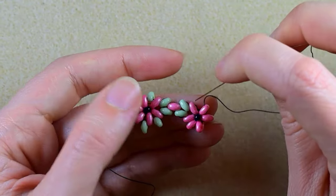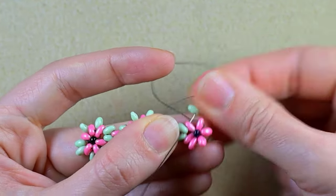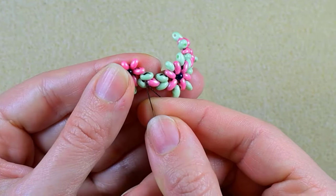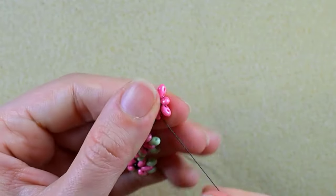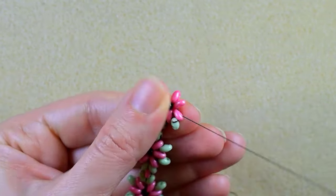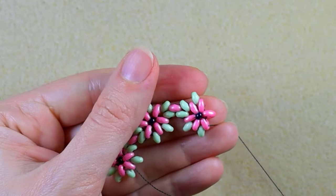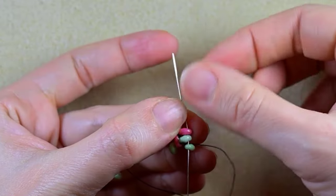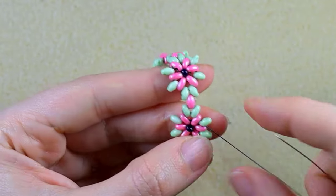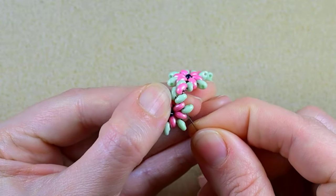Take one green bead, go in the pink and in the next green. I'll turn my work because it will be easier for me. Go in the next green and in the next pink. Then I take a green, another green, then two greens, and here one green. And then I go through the next few beads here.